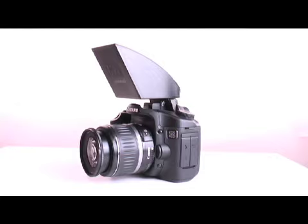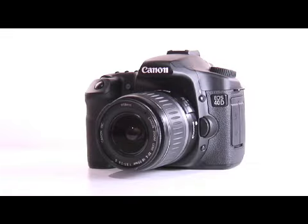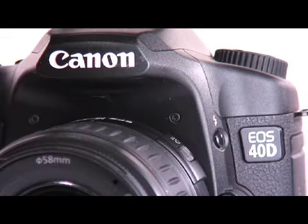Welcome to the world of Professor Cobre's Light Scoop. My name is Professor Cobre. Today I'm going to show you how to use Professor Cobre's Light Scoop with the Canon 40D single lens reflex camera.